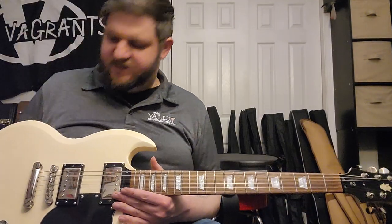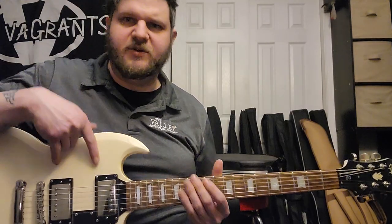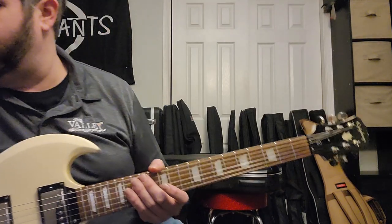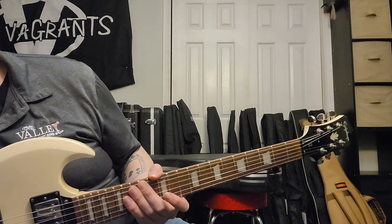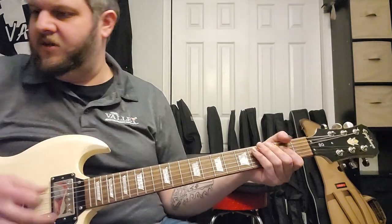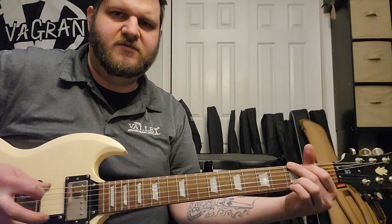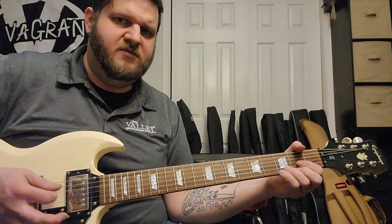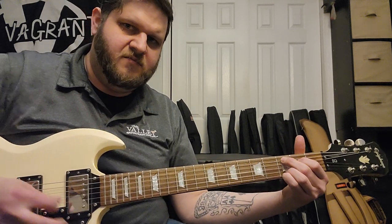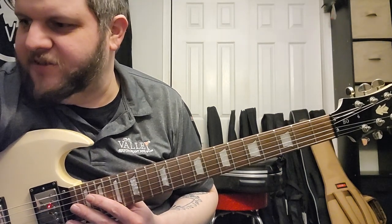We're going to plug into the Vox AC30, because I've only had this guitar for a few minutes. I've noticed the pickups seem kind of low output — very vintage-y. We're going to try to get some nice classic rock sounds. It sounds good acoustically — somebody told me once that if it sounds good acoustically, it'll sound good plugged in. I don't know how true that is, but let's see.